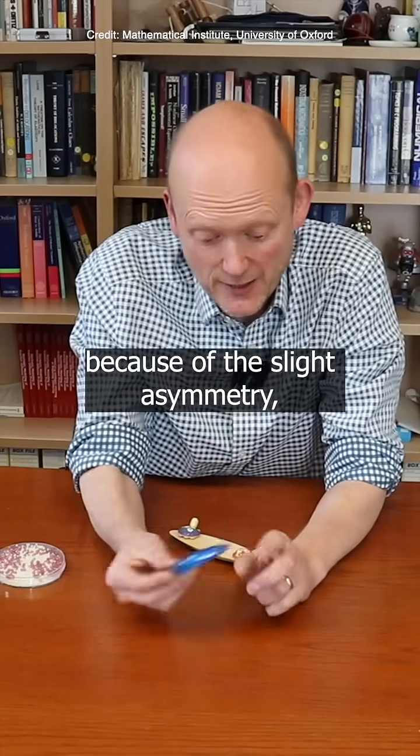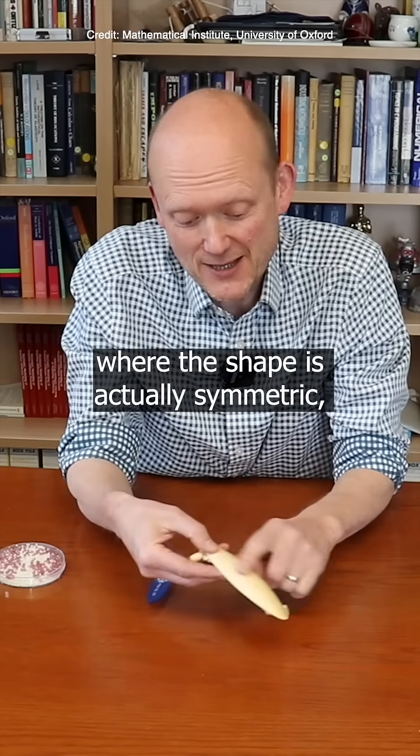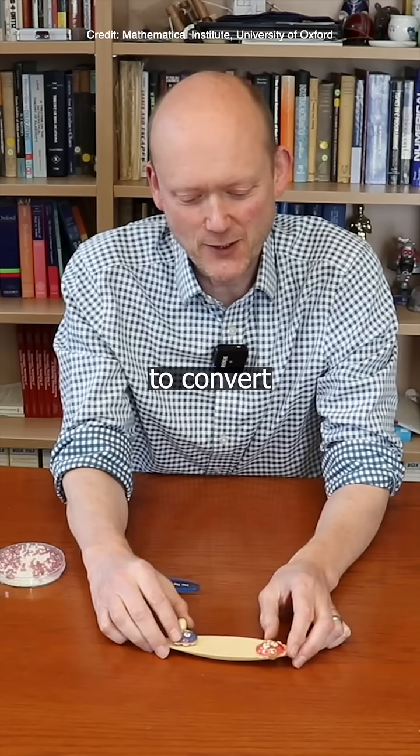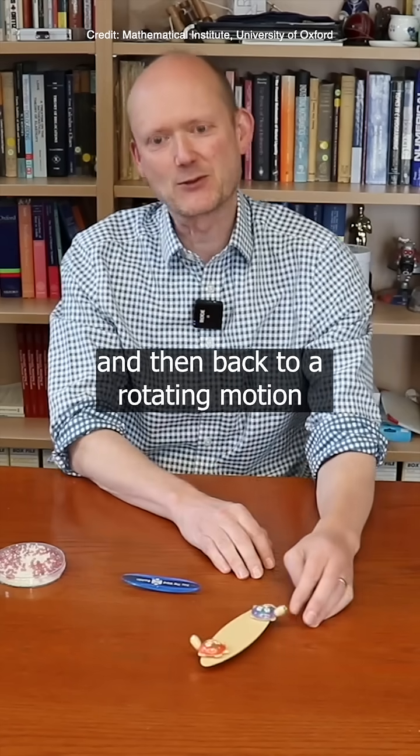This is a very clever one where the shape is actually symmetric, but the turtles facing in opposite directions makes it slightly asymmetric, and that's enough to convert a rotating motion to a rocking motion and then back to a rotating motion the other way.